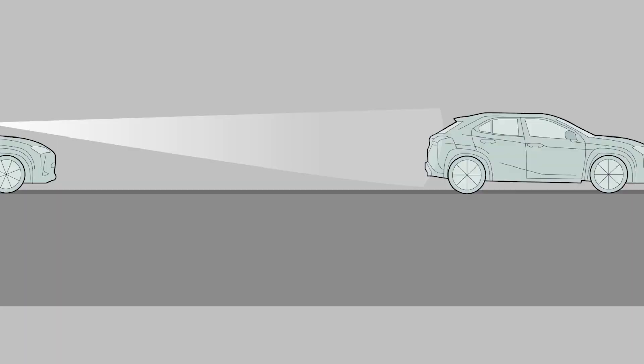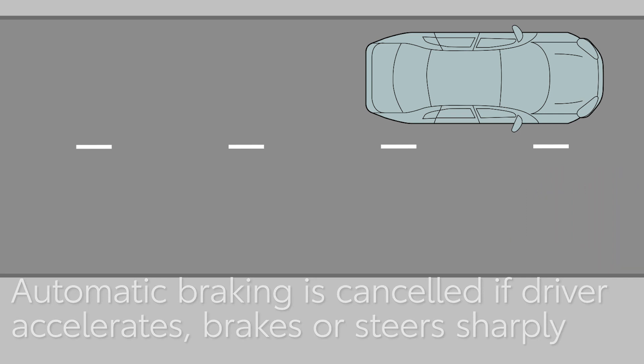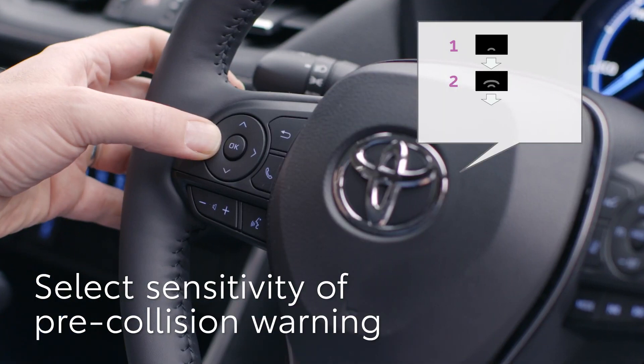The automatic braking will be cancelled if the accelerator pedal is pushed hard, the brakes are applied, or the driver steers sharply as if avoiding the obstacle. The pre-collision warning can be turned off or the timing changed using the vehicle settings menu in the navigation screen. There are three levels of sensitivity available and the middle setting is the default.